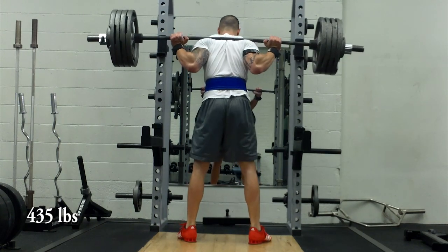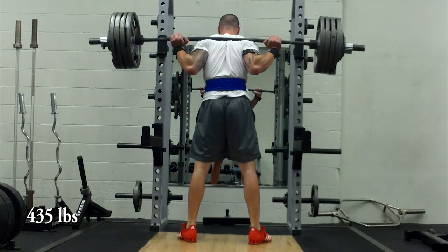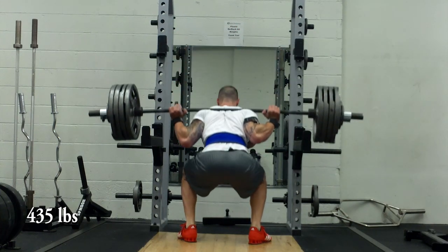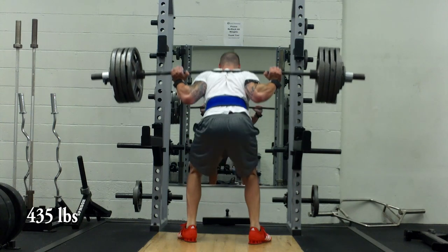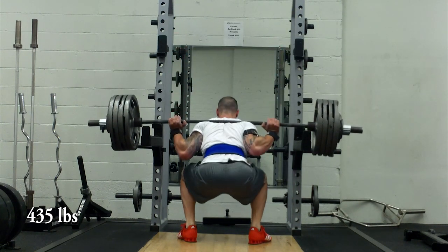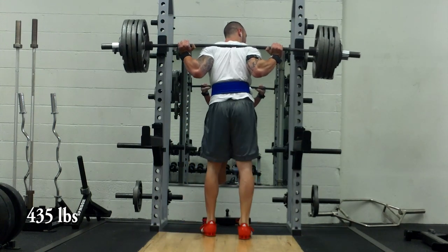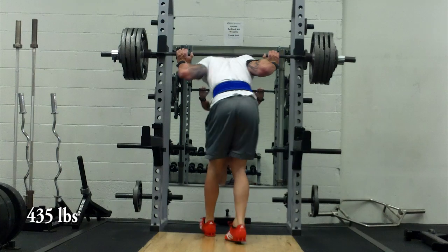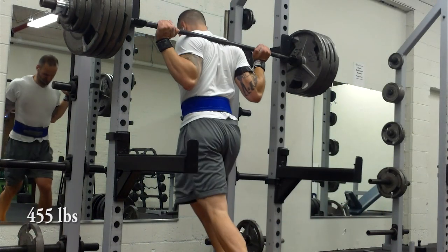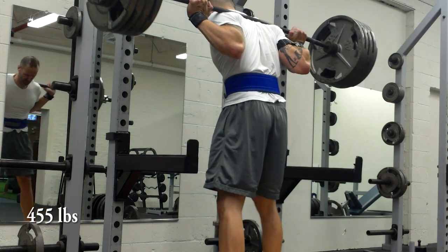The goal on joker sets is to get however many reps the week scheme calls for. Since this is week two, that's three reps. On week one joker sets it would be five reps; week three joker sets would be one rep. This felt really, really heavy — I was exhausted by this point, this program has been kicking my ass, but it's been very good.